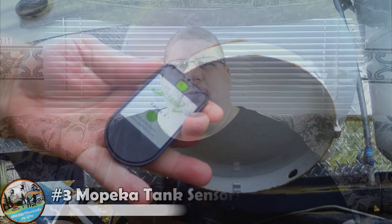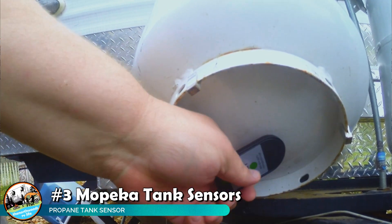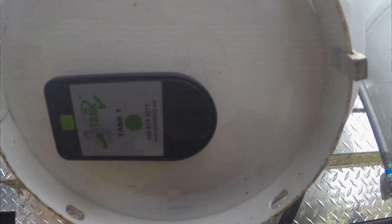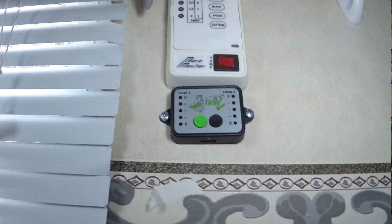On the subject of propane, one of the biggest concerns is always knowing how much you have in your tanks. We opted to install the Mopika Tank Check system on our travel trailer. It's a simple sensor that clips to the bottom of the tank using a magnet and connects to your phone via Bluetooth with an app. It is extremely accurate. It also includes a control panel you can mount inside your RV, and if you opt for the wireless gateway, you can connect it to Alexa and just ask about your tank levels.